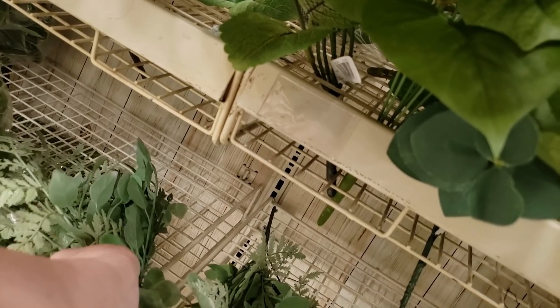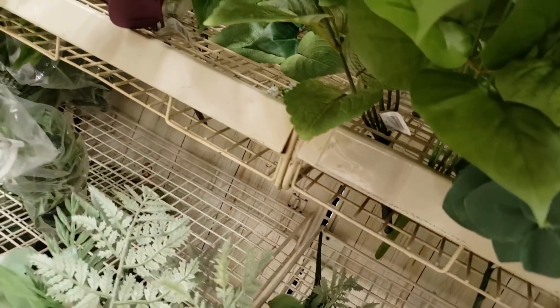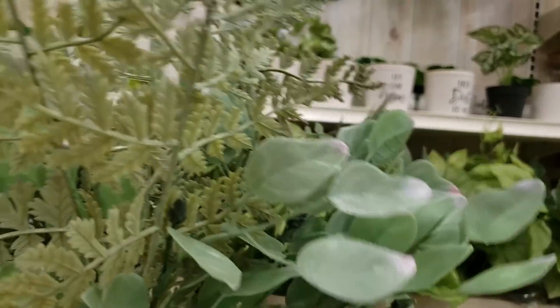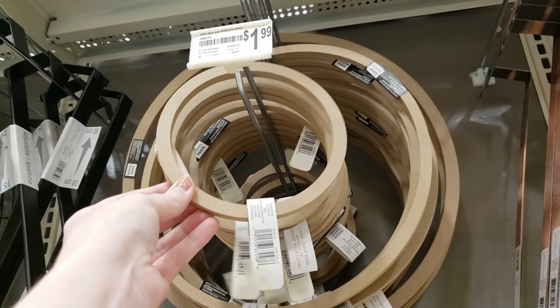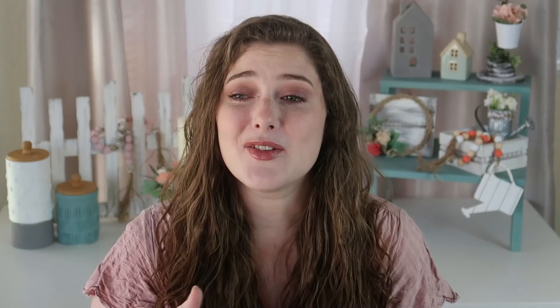Next up, I found this greenery that I thought was really pretty, especially for spring. I also found one of these rings and thought I could turn it into a really cute candle ring — or any kind of ring for decor. Here is how I made it.